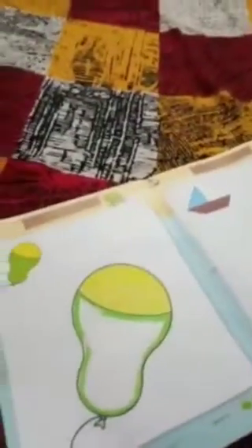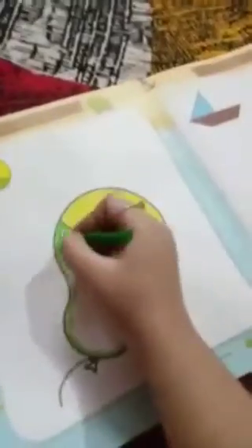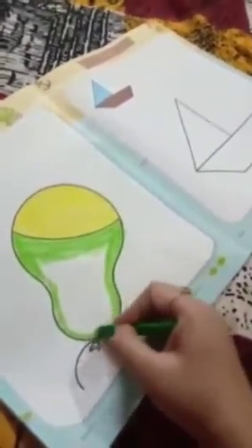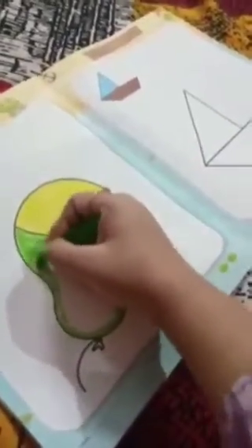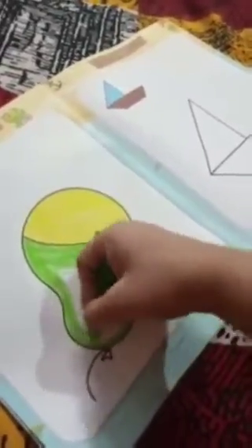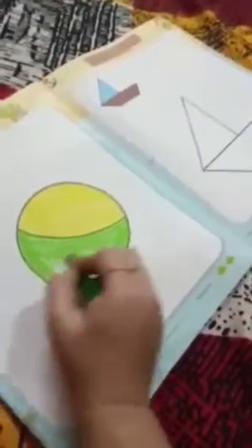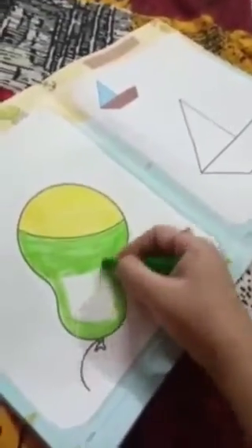Now we will fill this space in green color — we will fill it with the help of this color. We will color it with a beautiful color. We will color this whole balloon, like this.